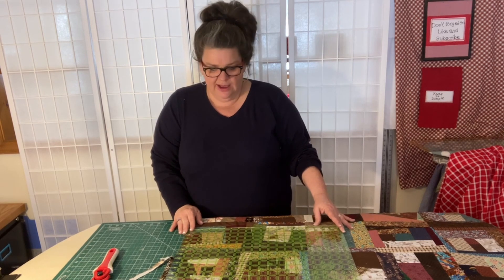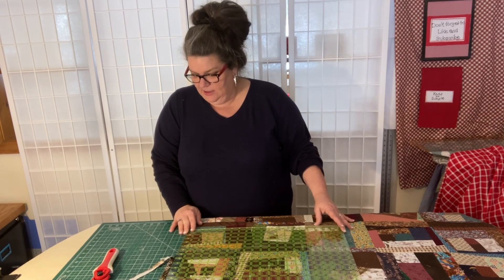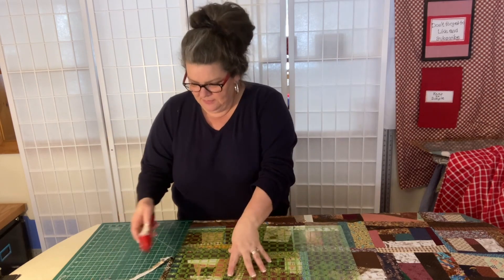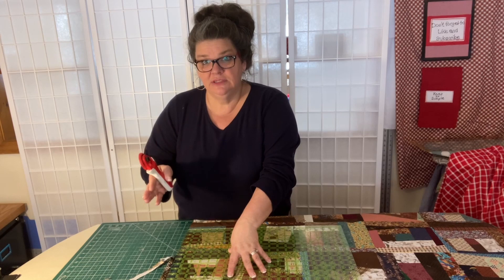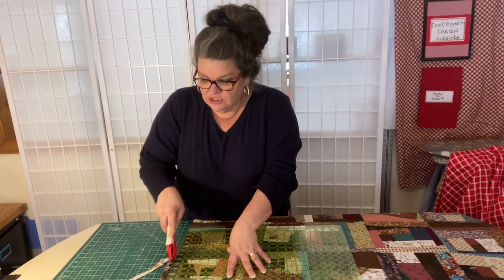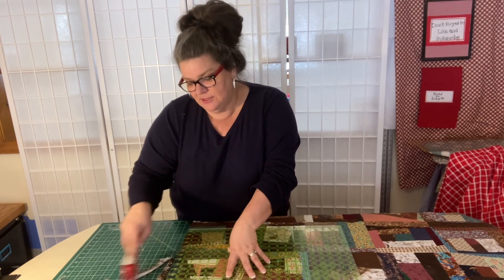All this is doing right now is getting me ready so when I put it on the long arm it's pretty straight. I'll do this again after I'm done because I'll have to get the batten taken off the quilt as well, so for now I just have to have something to go with.